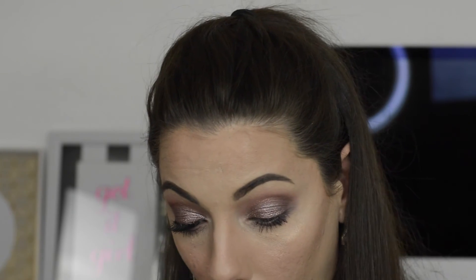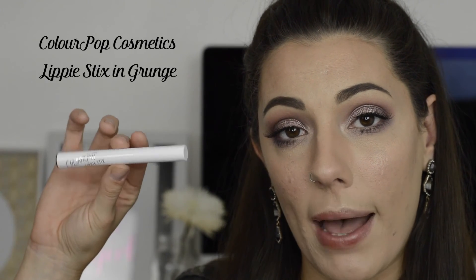So there's one side on and I'm going to do the other side real quick. To finish off with lips, I've got a little bit of Bite Beauty's Agave Lip Mask on — I had it on before I started just to keep my lips hydrated. I'm going in with a matte lippie stick by ColourPop Cosmetics in the shade Grunge. It'll probably apply a touch more sheer than usual just because I have the lip mask on.